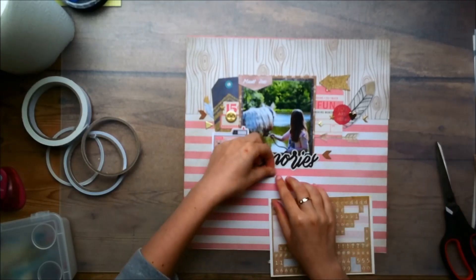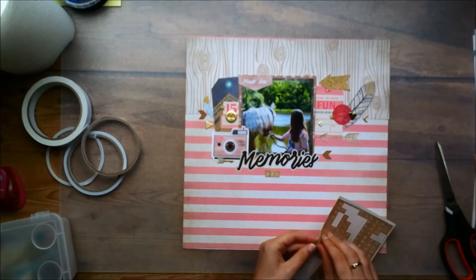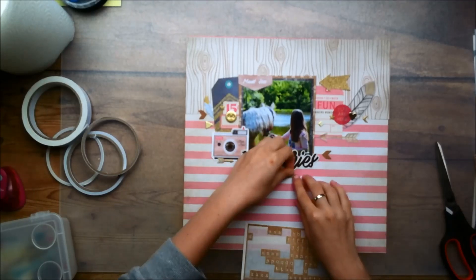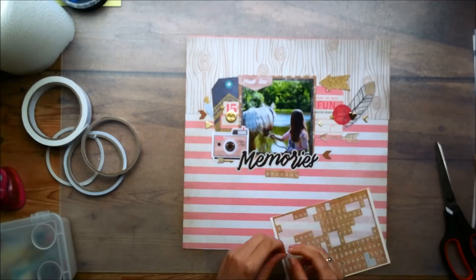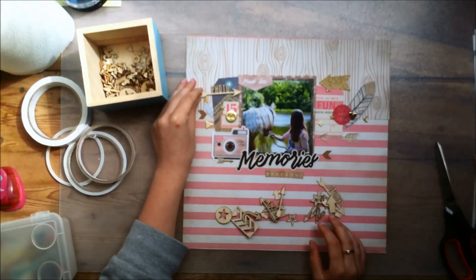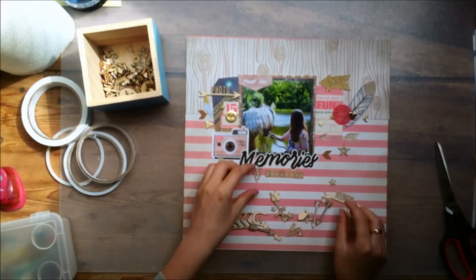These are the tiny alphas from the Craft Market Collection and the colors work quite nicely. I'm just spelling out the word 'precious' and you will see that I started out perfectly straight. I really have trouble putting down my letters straight — I started so well and then the last few letters it just all went downhill and it's not so straight anymore. But like I said, I don't care too much if it's perfectly straight or not.